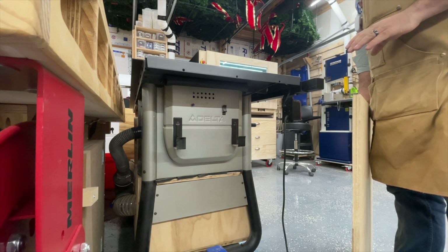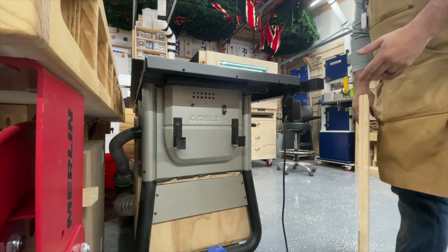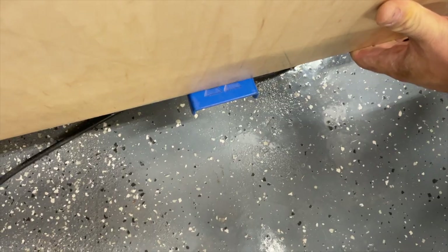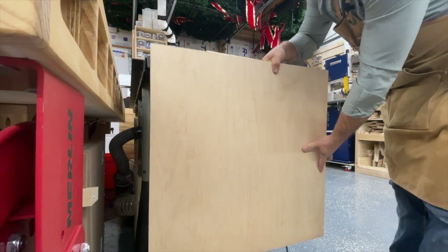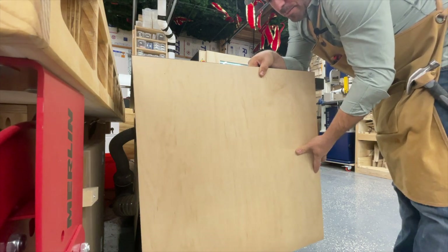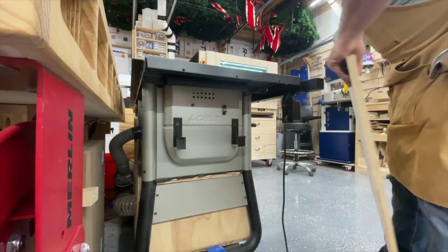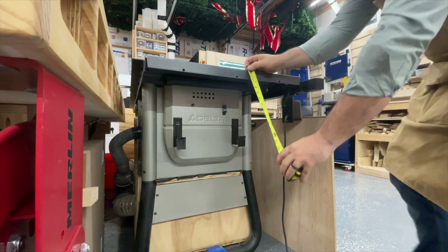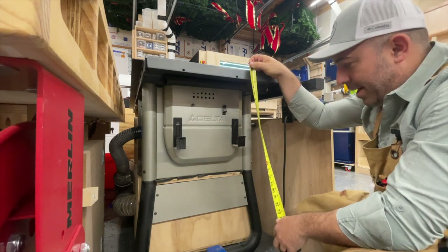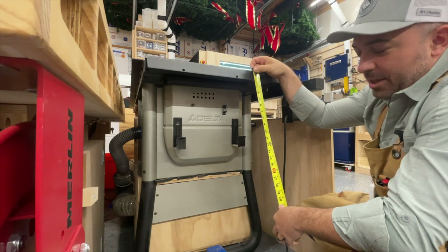When deciding how large a tabletop you're going to have, the main consideration is how tall the machine is that you're mounting it to. You could be adding it to a four foot tall cart and get around a four foot tall wing. In this scenario my table saw has a foot that extends out, so when choosing the height or length of the table wing I want it to be just above that foot so I'm not hitting it. Measuring from the top of my table saw down gives me about 30 inches, so I made it a 29 to 29.5 inch tabletop to clear that foot with a little room while maximizing length.